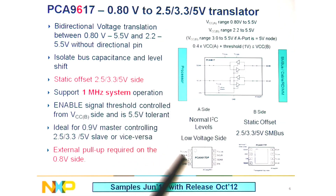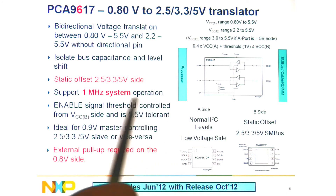Samples will be in June and the release of the part will be in October of this year. If you are using this in any sort of server platforms with the PCA9517A, the 9617 will be the device for your migration to DDR4. For more information on the PCA9617, contact your NXP account manager, or you can go to i2c.support@nxp.com and request information on the PCA9617.